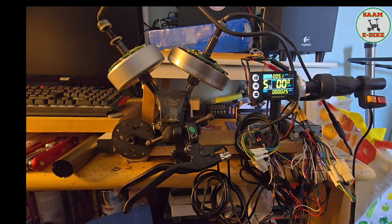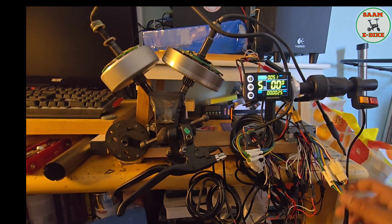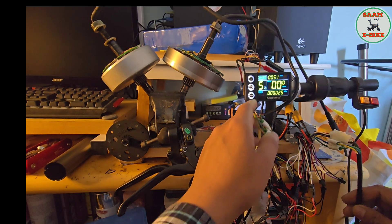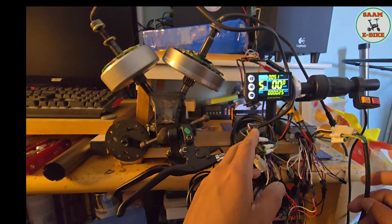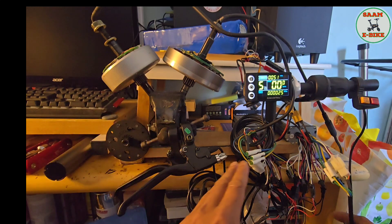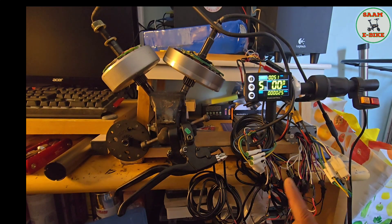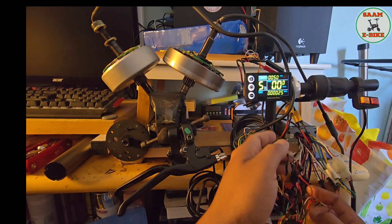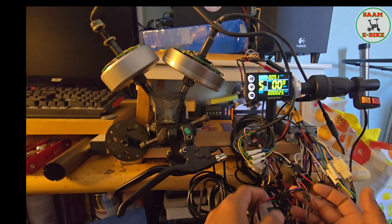First, you have two controllers — controller one and controller two. You connect both motors to their respective controllers. That's the first part. The second part is the throttle — you can see there are two throttle connections here.